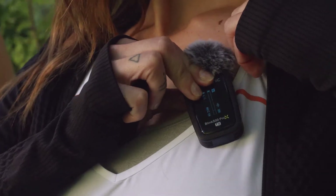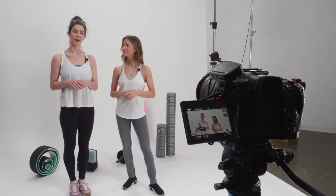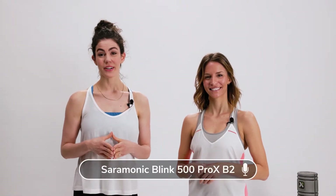The transmitters feature a high-quality omni-directional mic — lightweight and compact, they can be clipped to clothing with ease to quickly mic up talent. Unlike similar systems, the transmitters also include lavaliers for a much more discreet and professional micing solution.